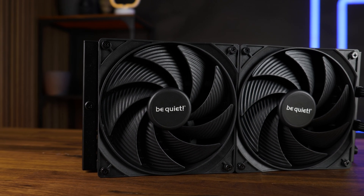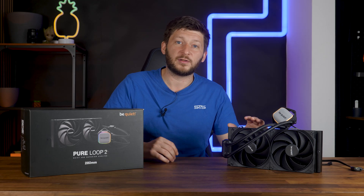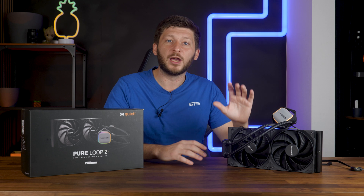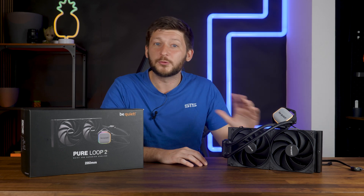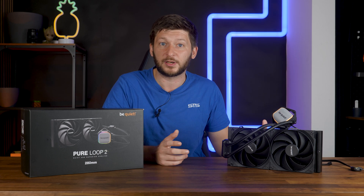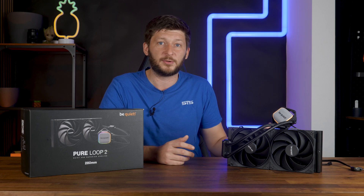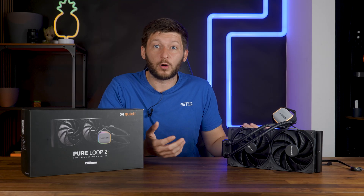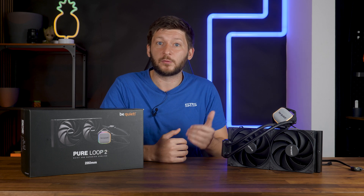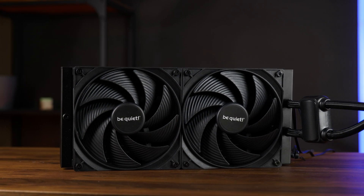However, in contrast to the Silent Wings 4 high speed, Be Quiet made some heavy changes on the wing design — probably because somebody wasn't happy with how the Silent Wings 4 in 140 performed. We've got a problem today in that I have no documentation on these fans, and because they haven't been released as an independent product yet, the only comparison to the Pure Loop 280 FX is that the Pure Wings 3 are spinning 400 RPM faster. Based on that one number alone, I guess this has slightly lower max performance.